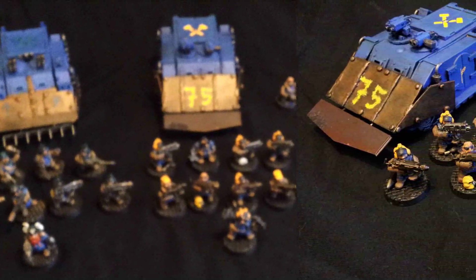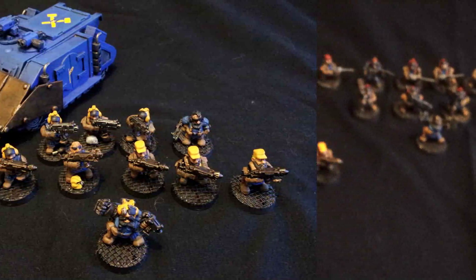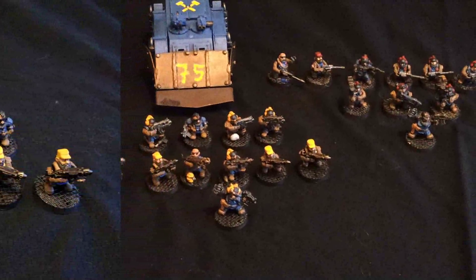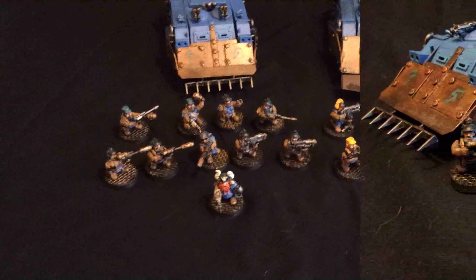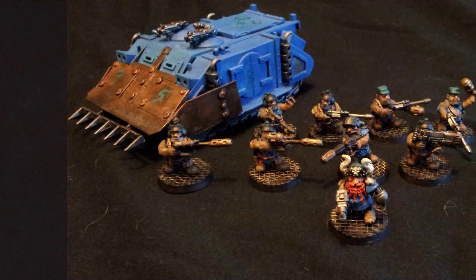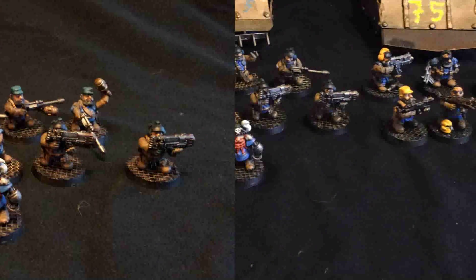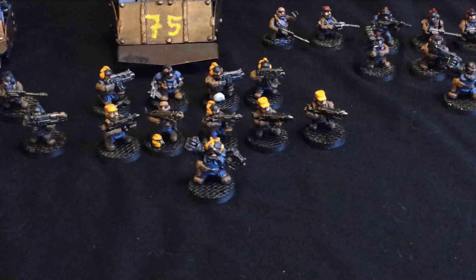Then we go to the assault squads, each mounted in a Rhino with extra armor and a heavy bolter. The first squad has 4 bolters, 5 flamers, and a veteran. The second is tank-hunter territory, led by our fearless pirate veteran. That squad has 2 plasmas, 3 meltas, and the rest have lascannons and melta bombs.